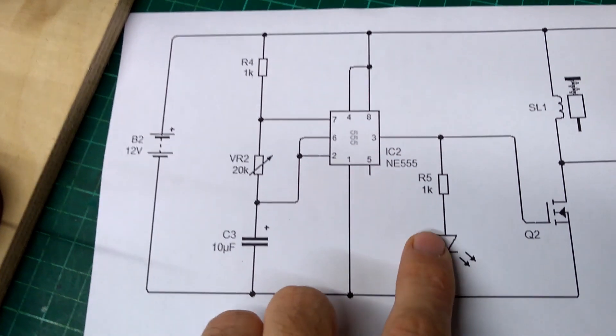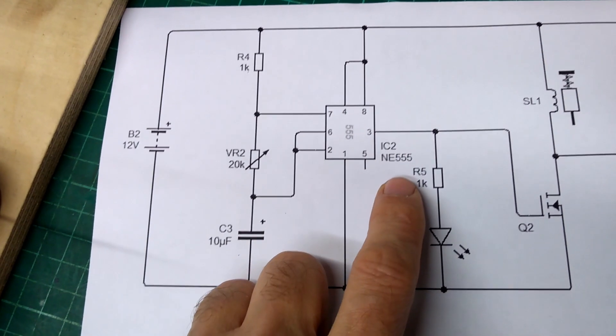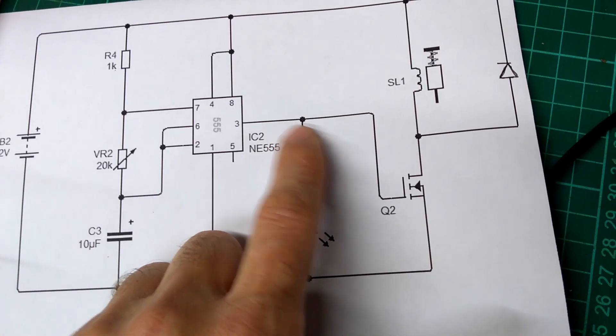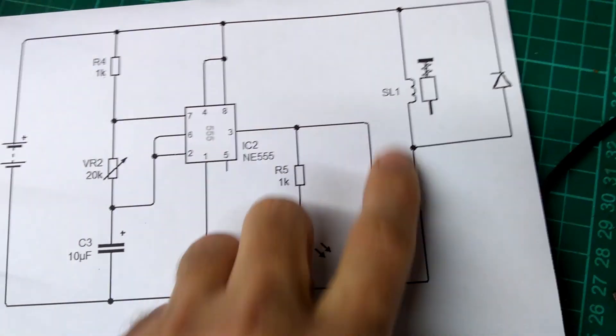The output is pin 3, which goes to an LED I was using while checking that the circuit was outputting correctly — though once you have sparks you know it's working anyway. The output of pin 3 also goes to the gate of a MOSFET, and that MOSFET is then switching the load, acting as a switch.